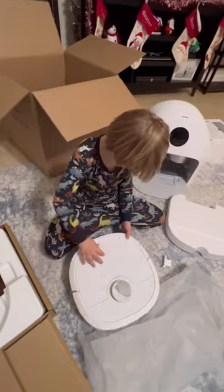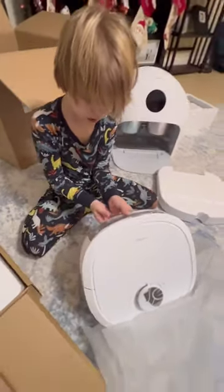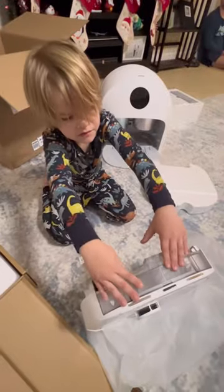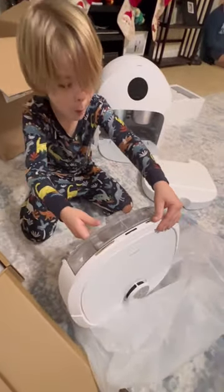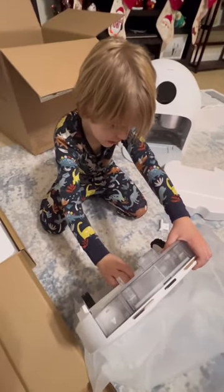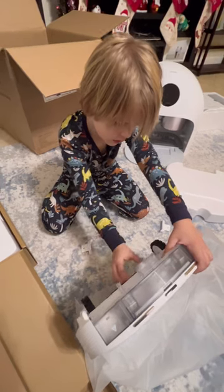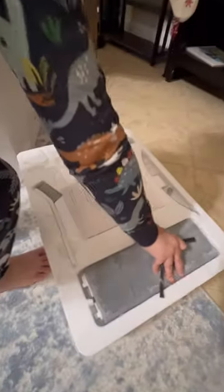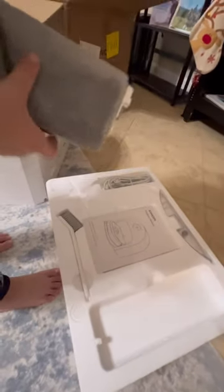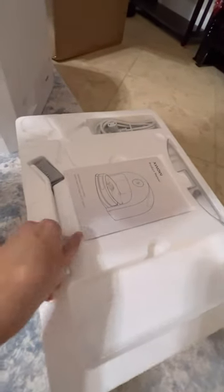We got it 40% off and then had an additional $200 off coupon, so we got it for $283. Oh my god — it is a mop and a vacuum! All right, let's get it set up. Over here we have a side brush, the plug... wow, look at this little broom. That's cool.